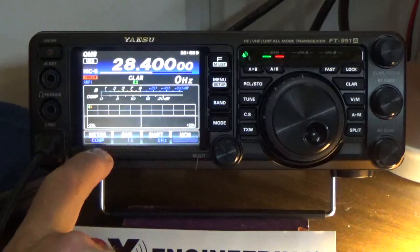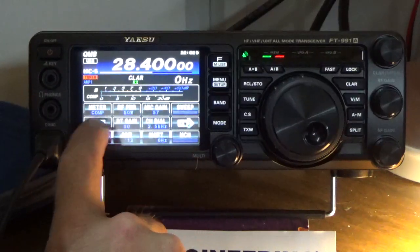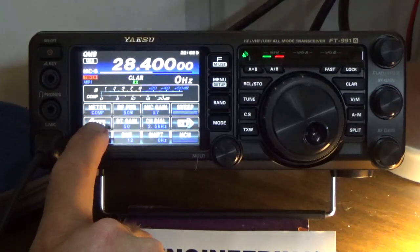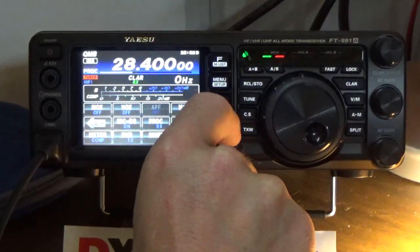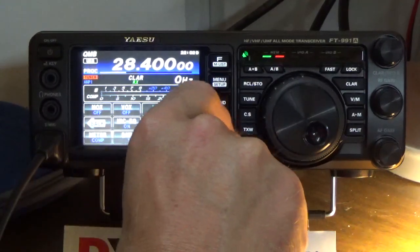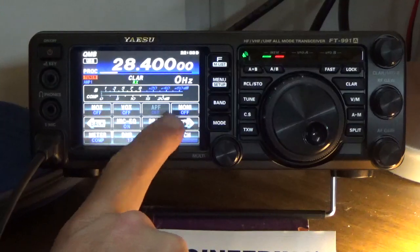Then we'll go over to the compressor and make sure our voice peaks are within 5 to 10 dB. [Transmits callsign.] We're actually running a little bit hot there, and this is with the processor turned on. Remember, the compressor works directly with the processor. We'll make sure the processor is turned on — it is, it's set to 50, so it's running a little hot. We need to turn that down. [Transmits and adjusts.] We'll leave the processor at 19. That looks good.